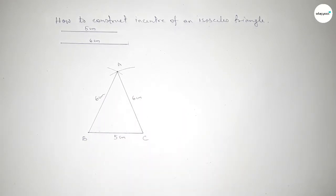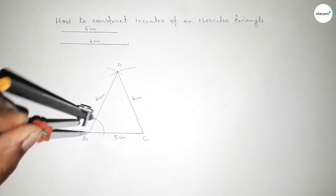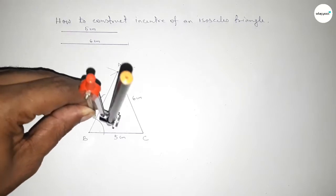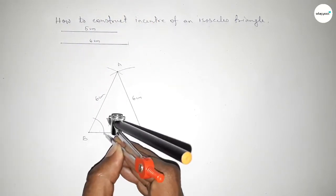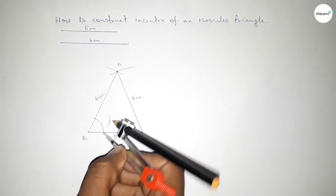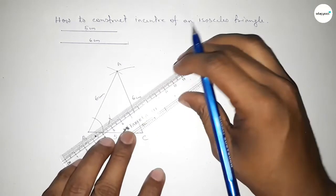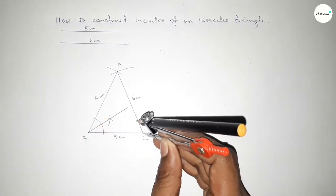Now bisecting angle B. Putting the compass here and taking any length, drawing an arc. With the same length, putting the compass here and cutting here, then putting the compass here and cutting here. Both curves intersect at a point. Joining this line. Next, bisecting angle C — putting the compass on point C and drawing an arc with the same length.